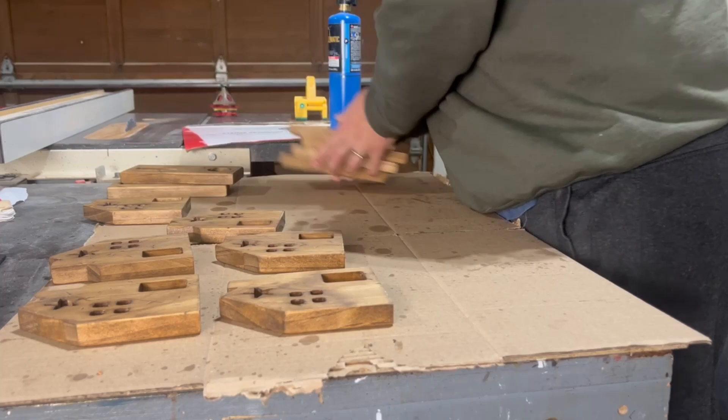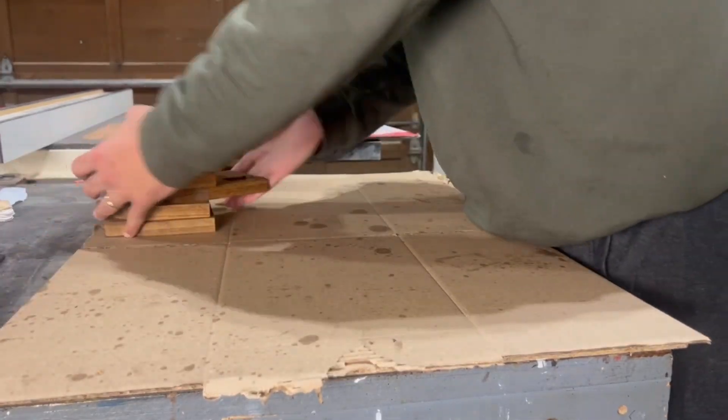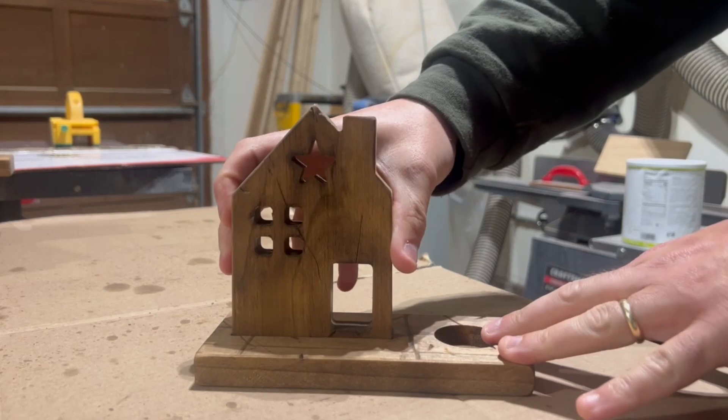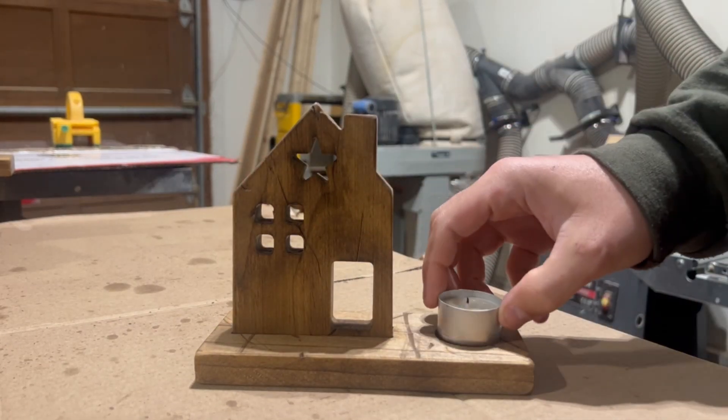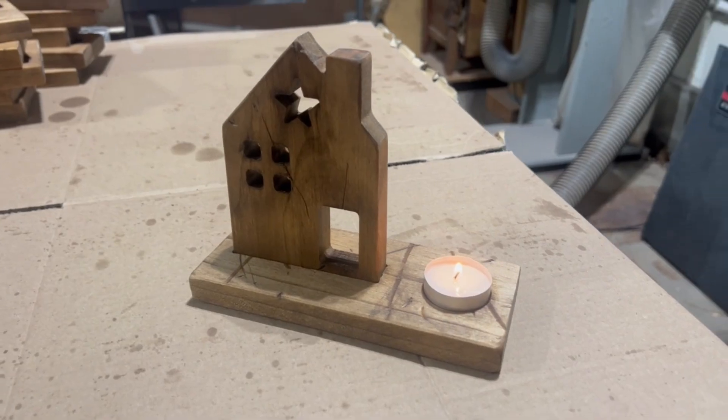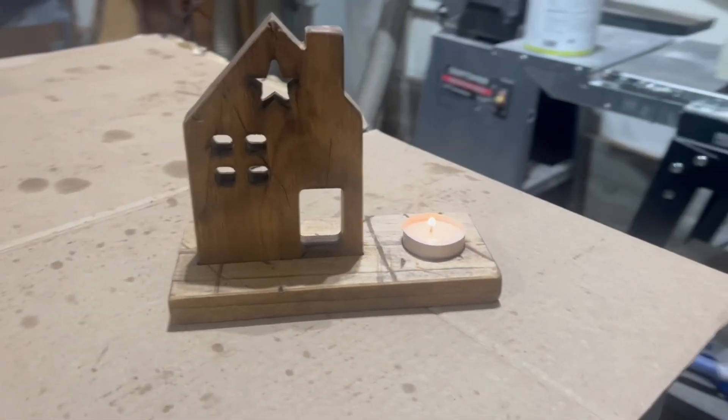I'm choosing not to add any type of varnish onto these just to keep things simple, so once these are dry, I'm totally done with this project and I can start putting them together and add our tea lights. Now all that's left to do is try to go sell these and make a few bucks. Good luck.